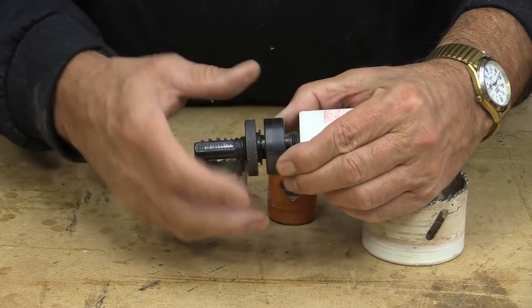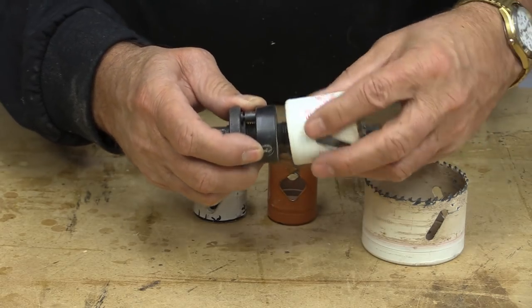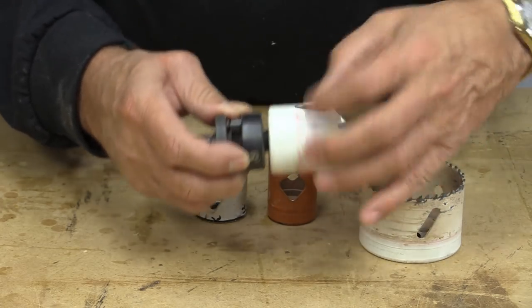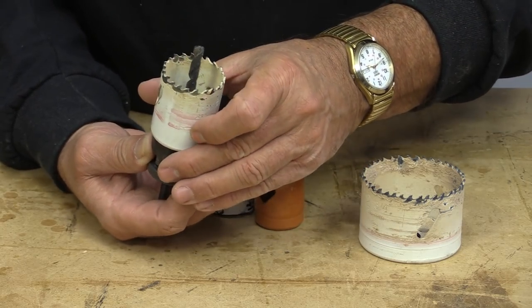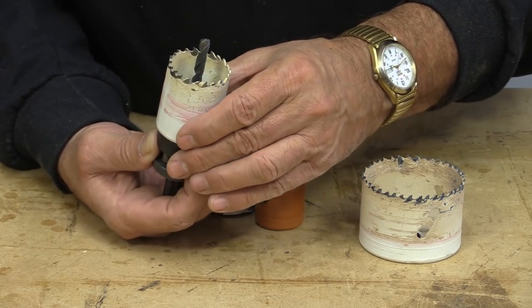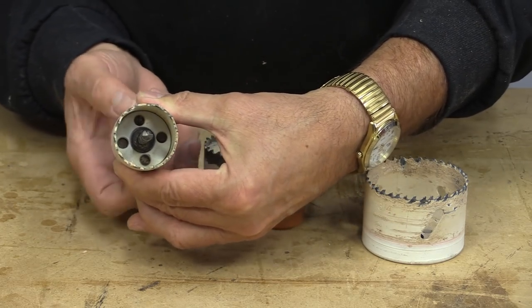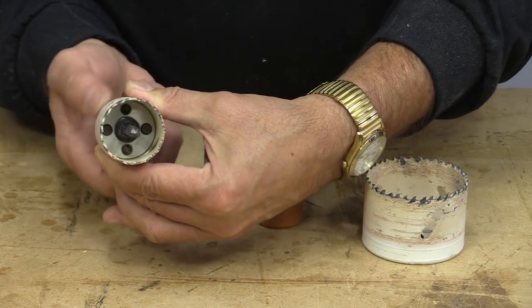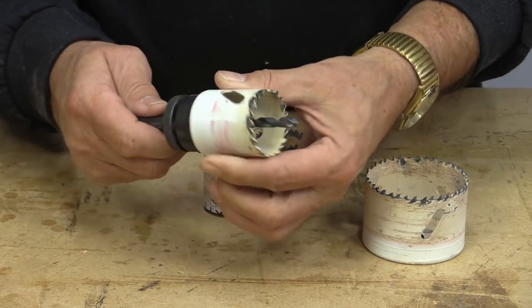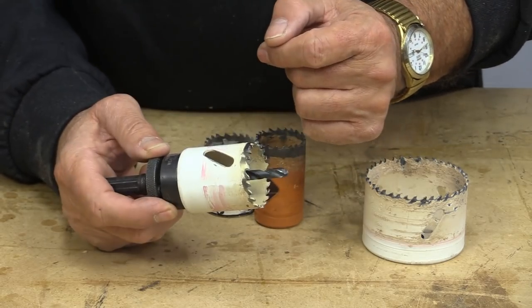So the way these work, you back off the pins on the arbor, you screw it in until it comes close to the end, and then you have to look and try to line up the little holes so that those pins come through, and when they do, that's now locked. Now let's go and drill a hole with this.